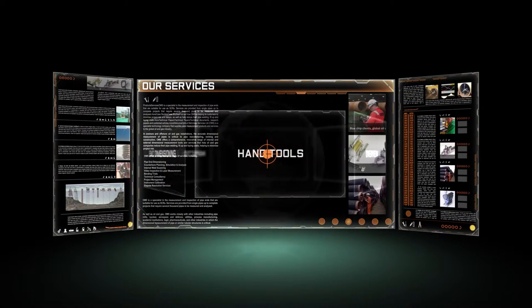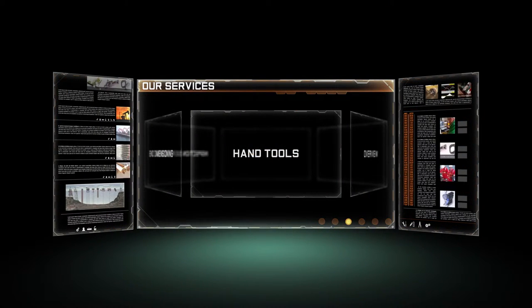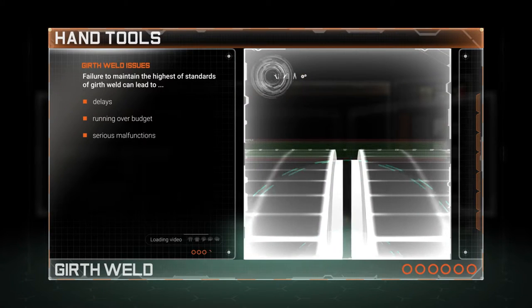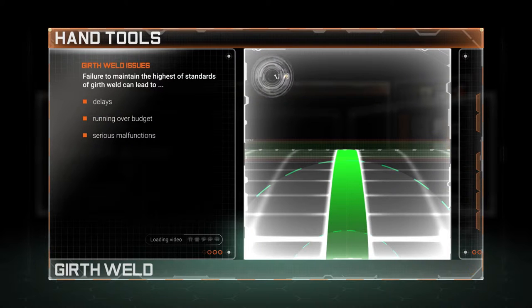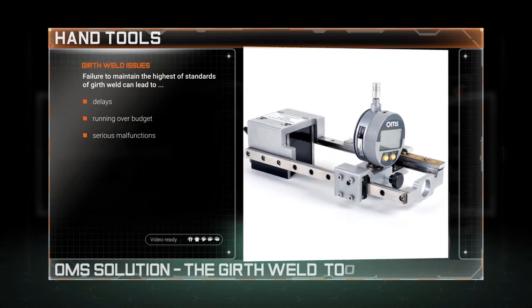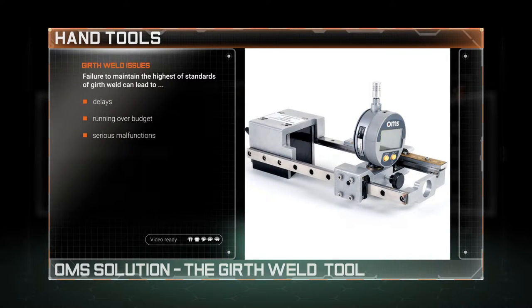Welcome to the world of OMS and to our bespoke range of precision hand tools. After pipes have been welded, the grinding off process ensures that the surfaces are flush. However, the process can remove too much material from the weld and compromise the integrity of the join, creating a potential risk.